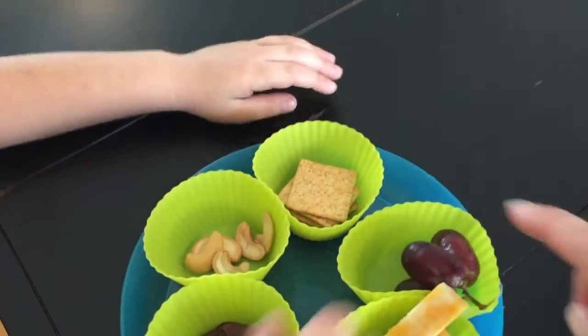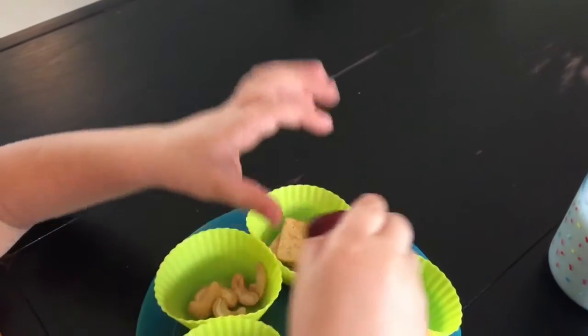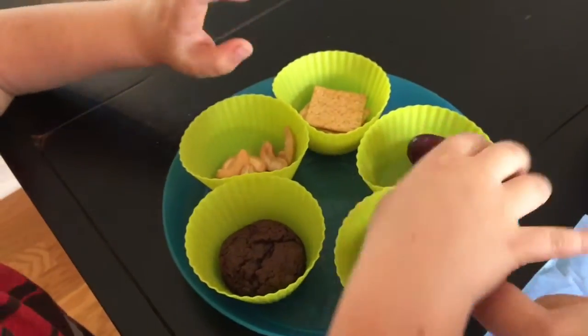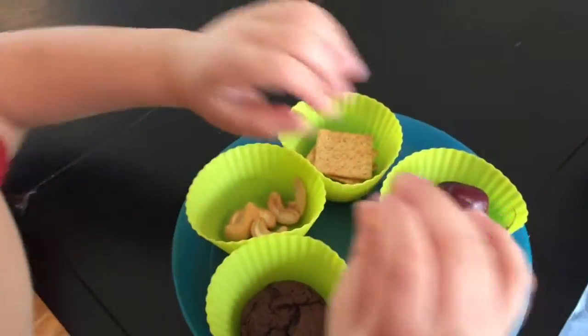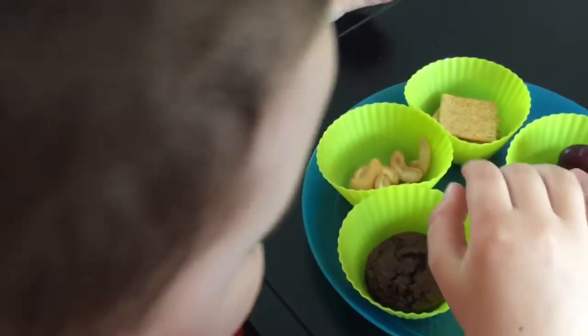Can you count how many grapes you have? One, two, three. How many cheese sticks do you have? One, two. Good. And how many cookies? One.